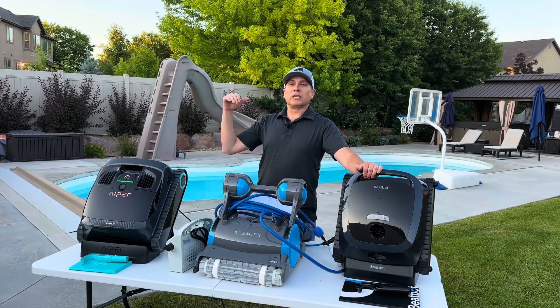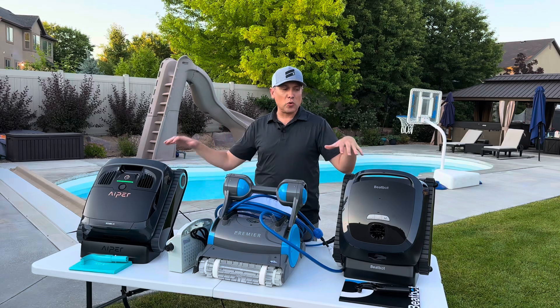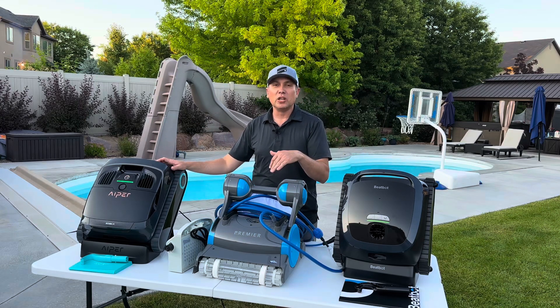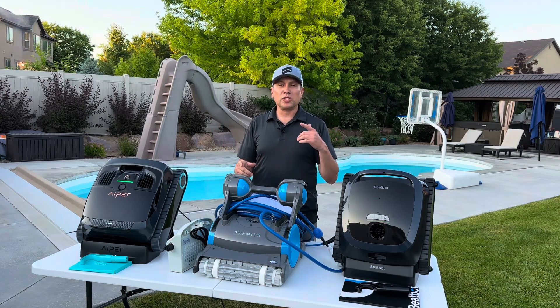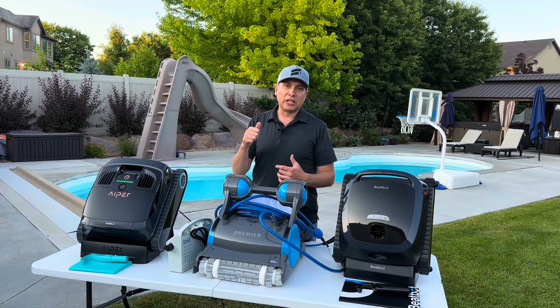All right guys, welcome to the backyard. Today we're looking at three pool cleaning robots. We're going to do the Pool Cleaning Robot Showdown. We've got three really cool brands here. We're going to take a look at each of them, look at all the features that each one has. Then we're going to get them in the pool and see how they clean.